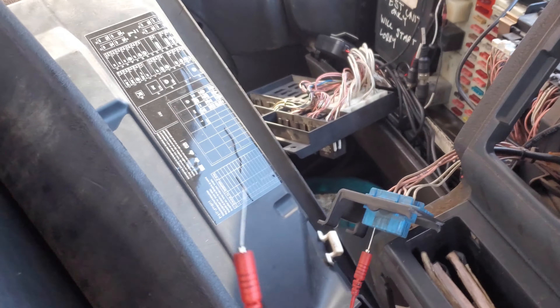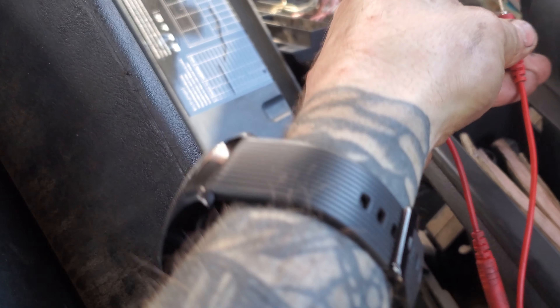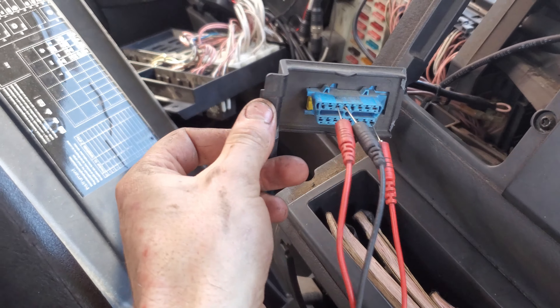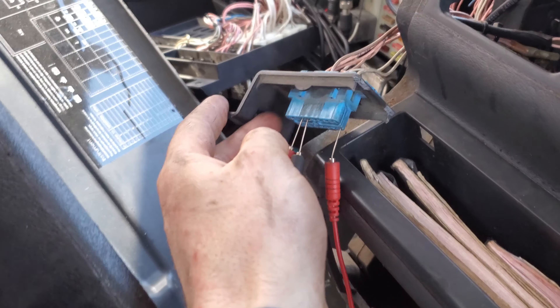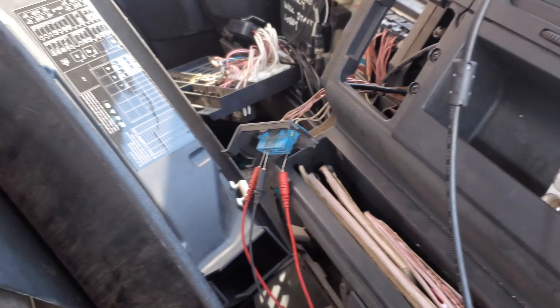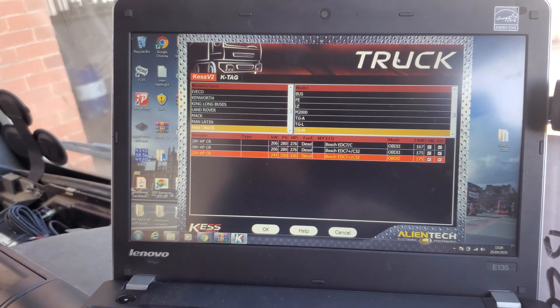Power goes in pin 16, which is the bottom right. Just to recap: pin 3 has the K-line yellow cable, pin 4 is ground, and pin 16 bottom right is the 24-volt feed. Do not get these cables wrong — you do not want 24 volts going down the earth, and you do not want 24 volts going down the diagnostic line.